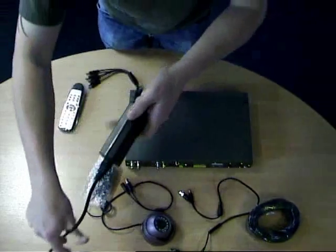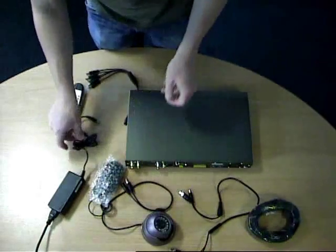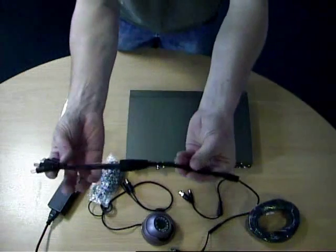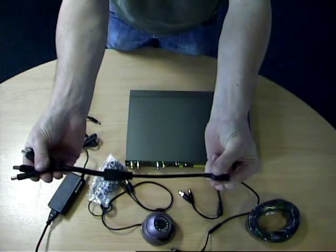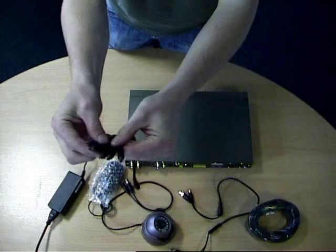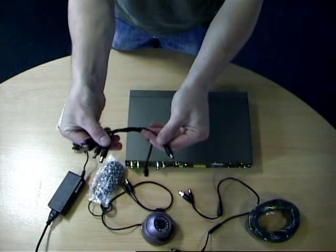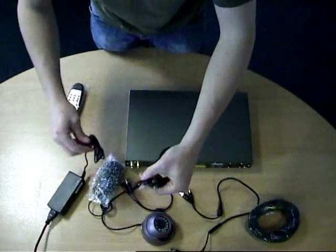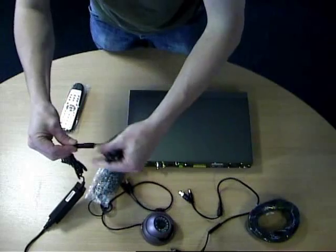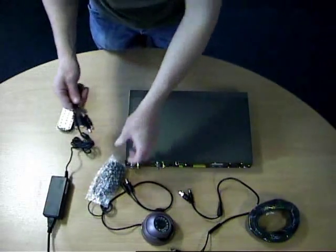There's just one connector on the end of that and that goes to this lead here with one connector on one end, which is the end you're going to put into the power supply, and five other connectors. That's for four cameras and one DVR. So you can see we join them together simply and you've got your five connectors, one of which we will now plug into the back of the DVR.